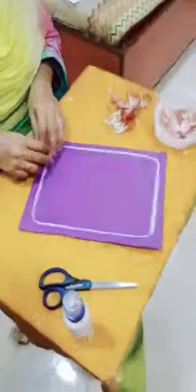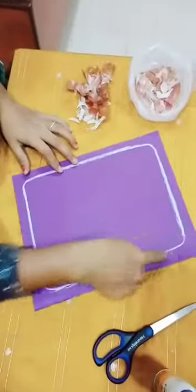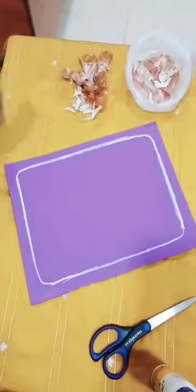Collage topic is there. Use one paper — any dark colourful paper. I have bordered it with white colour. Let's start now.